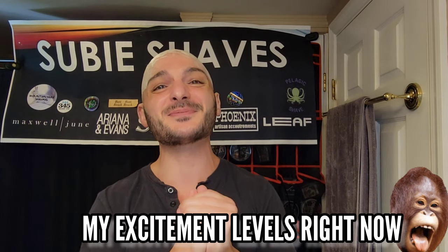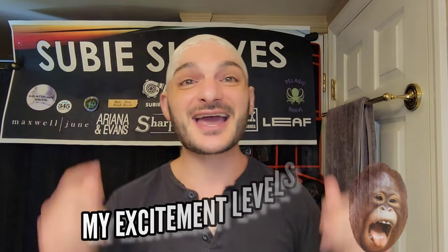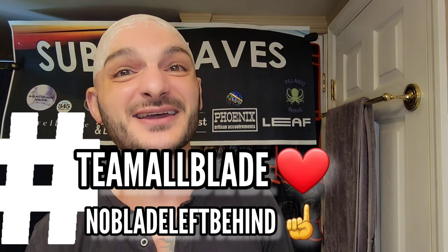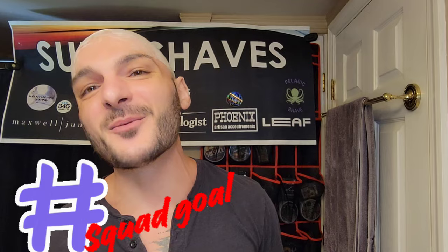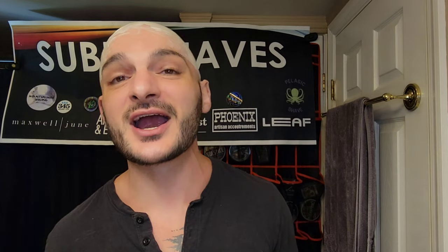Good morning and welcome everyone to another Subie Shaves video on a beautiful day. Hashtag Team All Blade and hashtag No Blade Left Behind — you know how we do it on this channel. Squad goals. Thank you so much for clicking into the video, and hopefully wherever you're watching from you have something cold and delicious and a comfy chair. Welcome to the shave. I'm thrilled to have you here — the excitement in me is bubbling over.